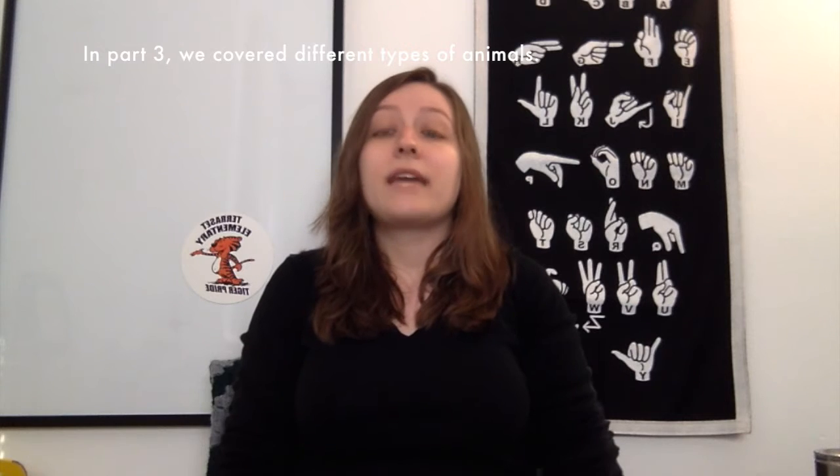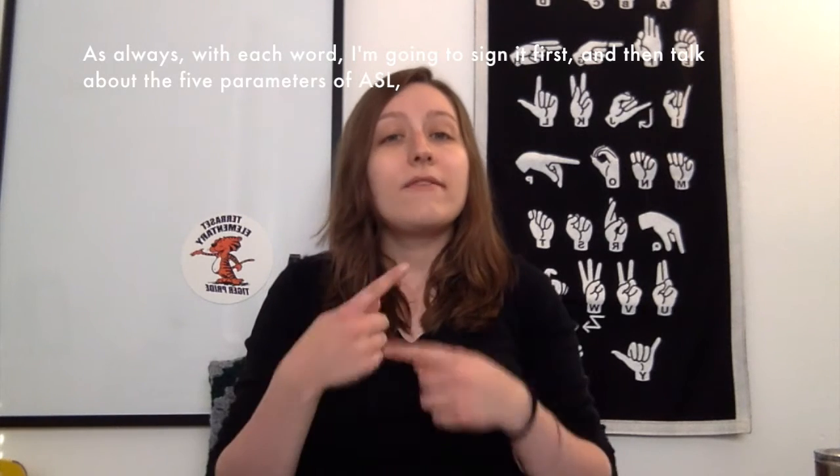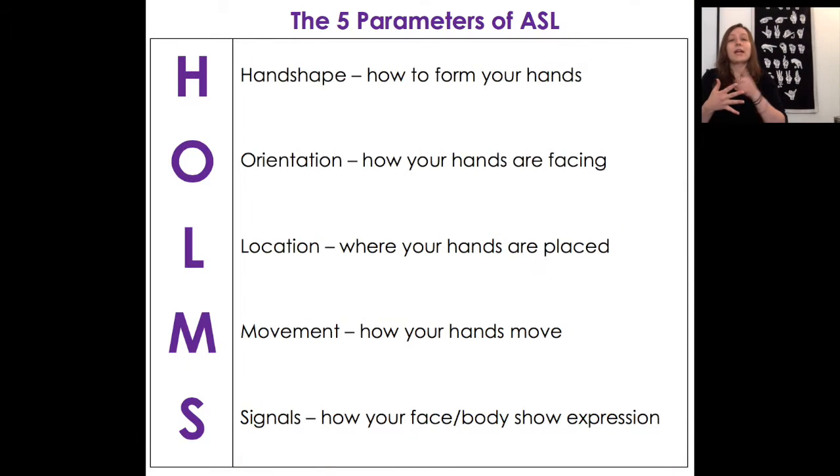In part three, we covered different types of animals. Today, we'll be covering signs for different sports and hobbies. As always, with each word, I'm going to sign it first and then talk about the five parameters of ASL, which are handshape, orientation, location, movement, and signals, if applicable. So let's get started.